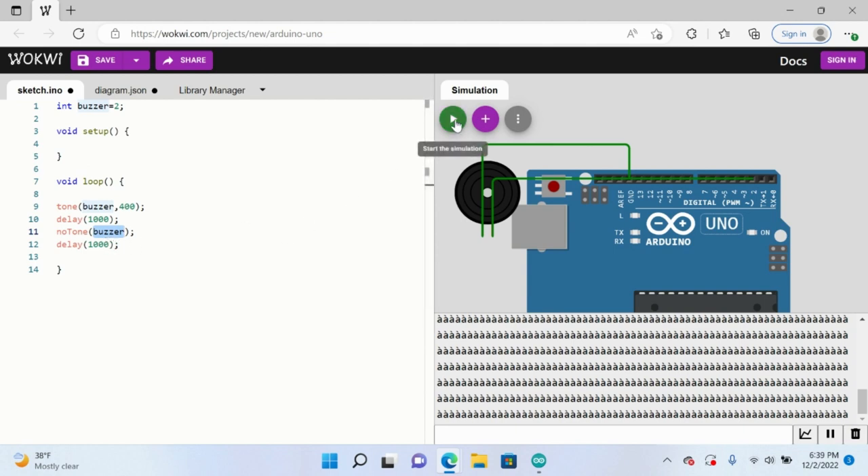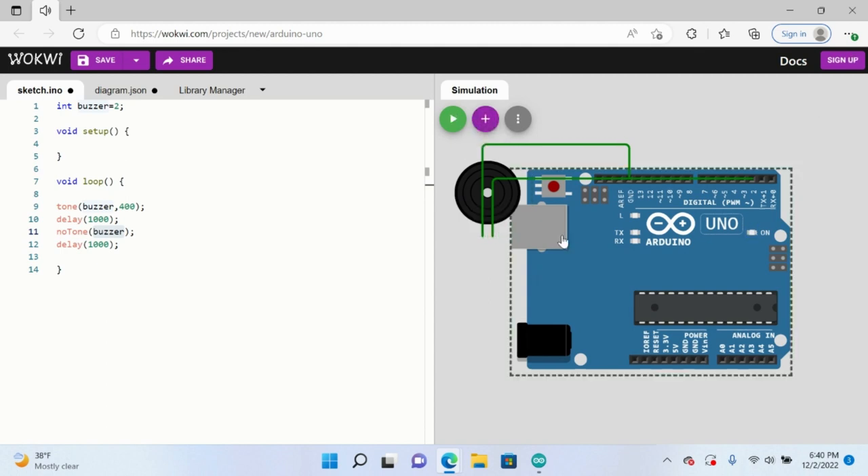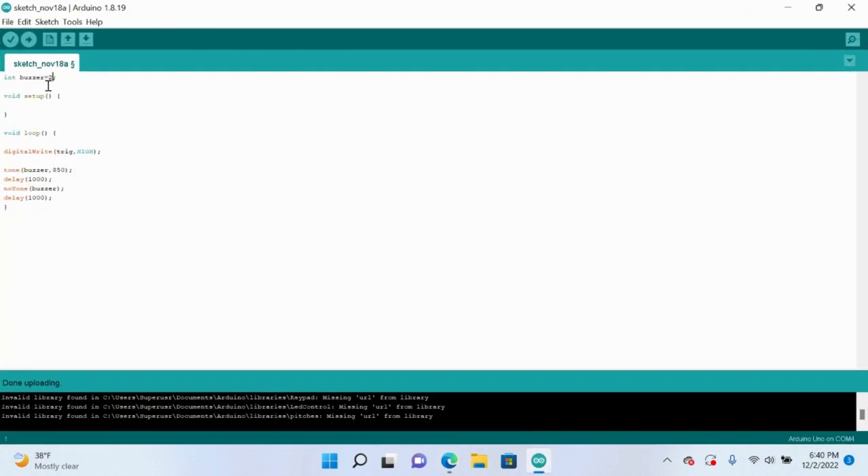So if we play this simulation, it might be pretty loud, just a heads up. And you see how the buzzer sounds, stops, and then sounds again. This is just a really cool demonstration. You should put it into your Arduino, upload it, and see what happens. We're going to use this in conjunction with the motion sensor, so let's get into that.